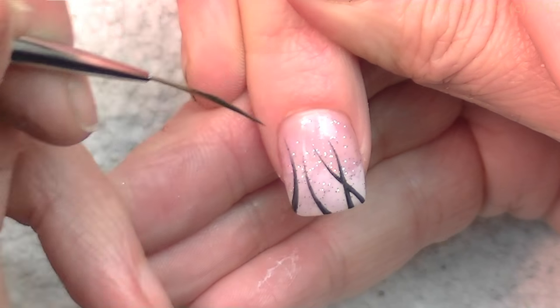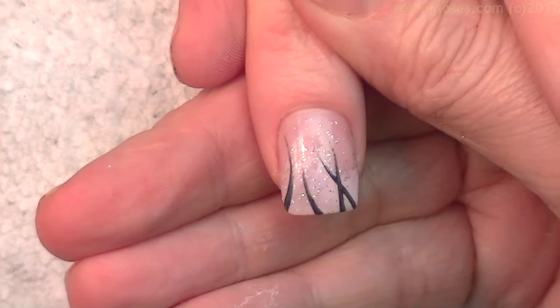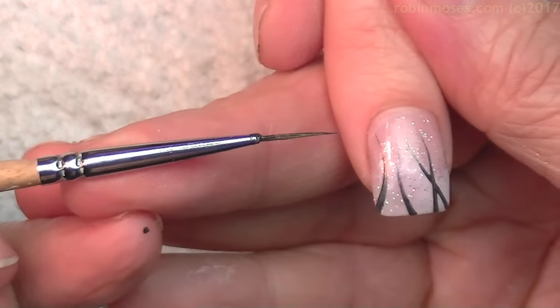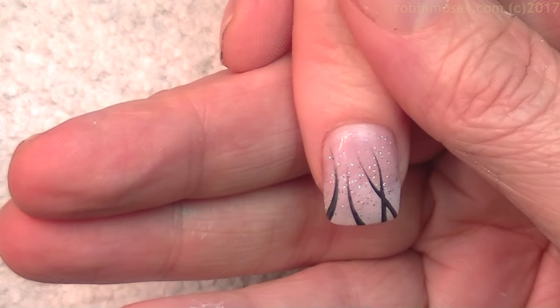I'm going in with my striper brush that you can get at RobinMosesNailArt.com and I put in about four to six stripes. Then I go in with my liner brush and I'm taking from a black and silver mixture to a dark dark gray.